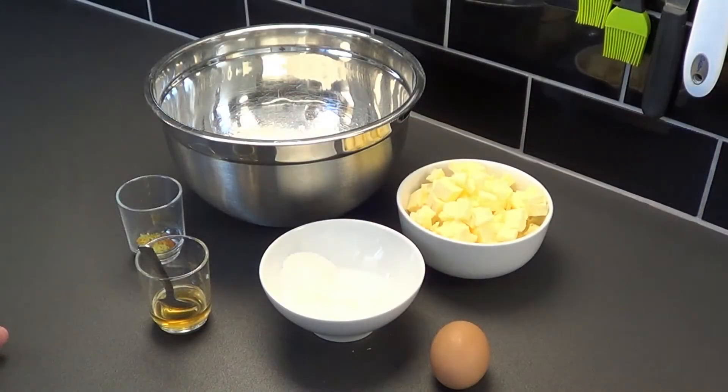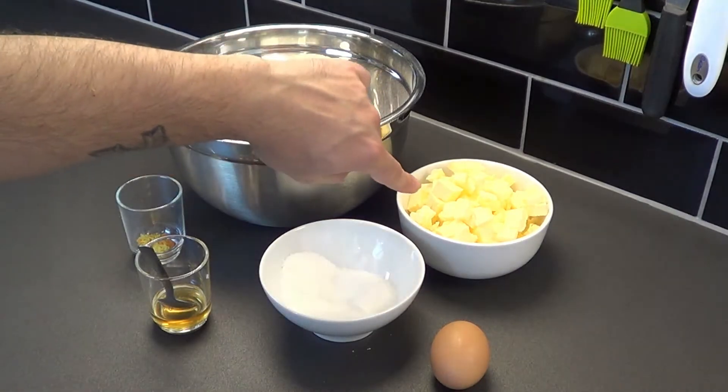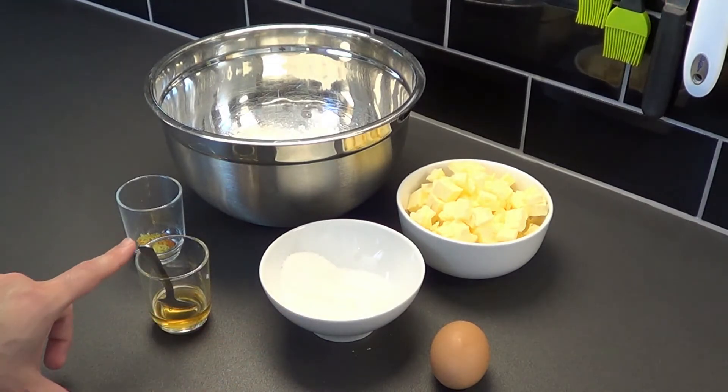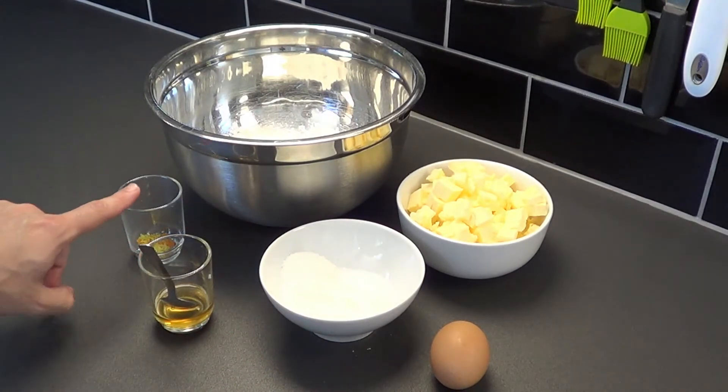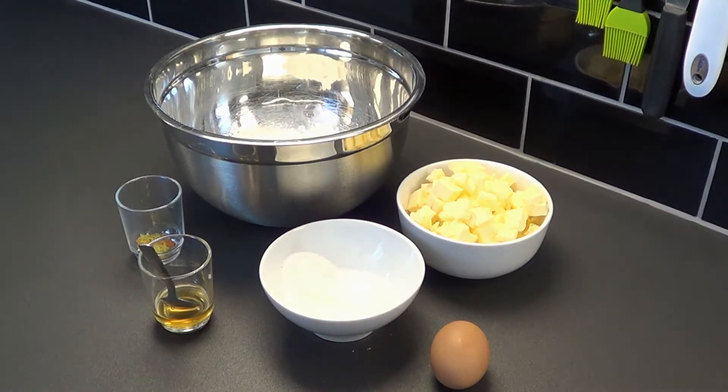Now we will move close to the worktop and we will see the ingredients. We need 620 grams of plain flour, 400 grams of butter, 160 grams of sugar, 40 grams of honey, zest of lemon and orange, an egg and a pinch of salt.